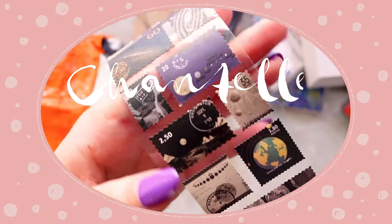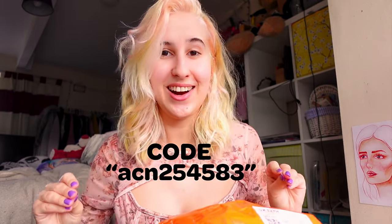Look what's arrived — it's time for another Temu art haul! I actually have my own Temu code and an affiliate link down below if you want to get yourself some art supplies and save a little bit of money, so make sure you check that out if you're interested.